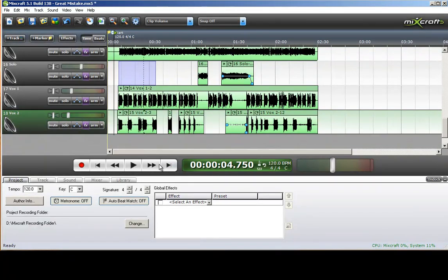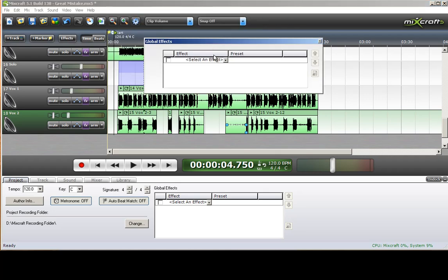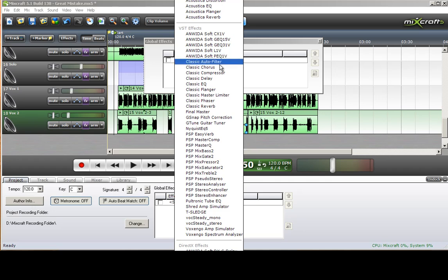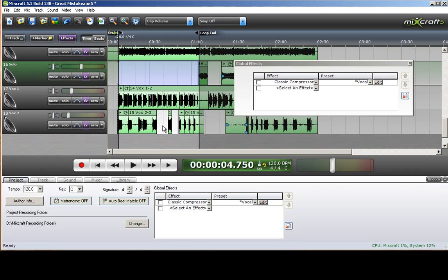To do that, we're going to put a compressor and a 31-band equalizer on the global effects, which will cover all of it. We'll put this classic compressor on here and play the song to see if we can get a good mastering-type compression.